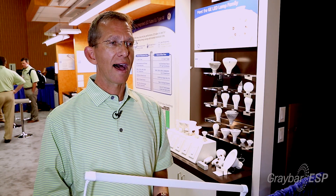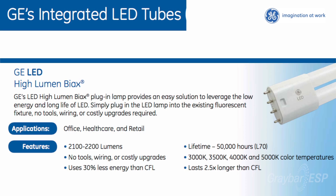We also have a high-lumen biax version that's just been released. Applications include anywhere a compact fluorescent 4-pin high-lumen biax is currently being used.